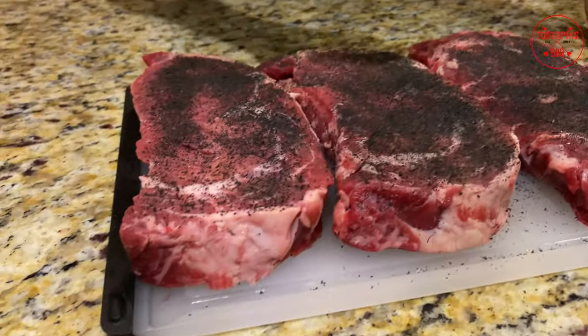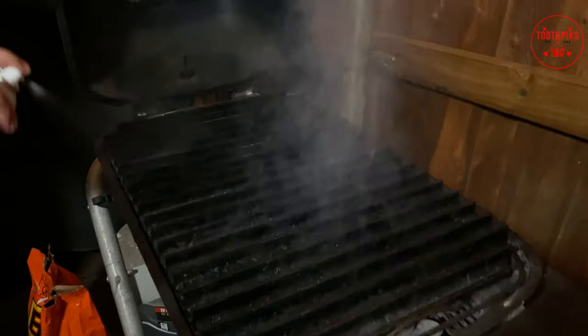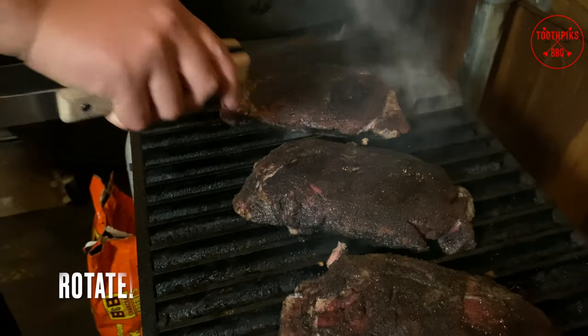Now we want to get some of this duck fat spray and we're going to spray our grate so we can get our grill marks and some flavor going. Then you want to put them on and press them down, close about two or three minutes to cook it a little bit, come back and rotate.